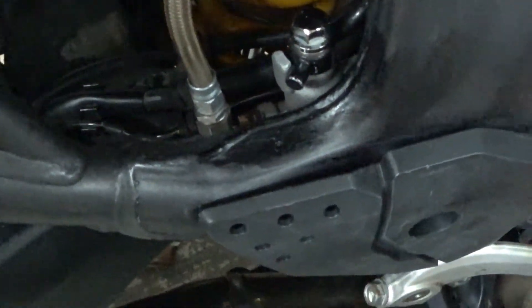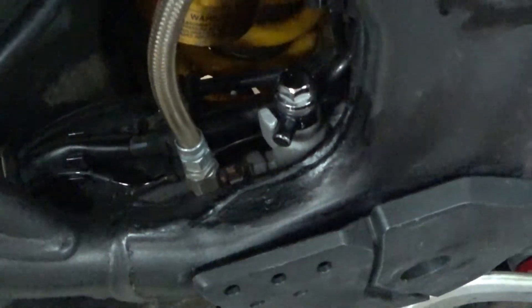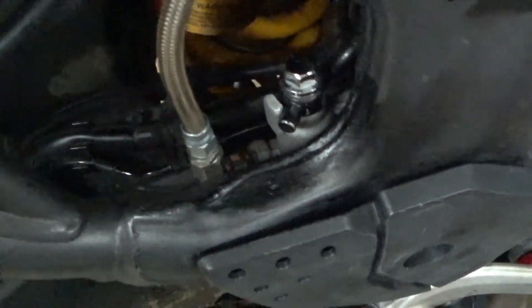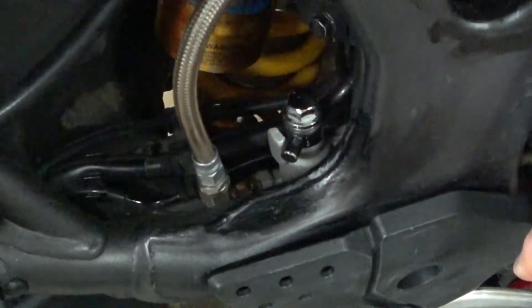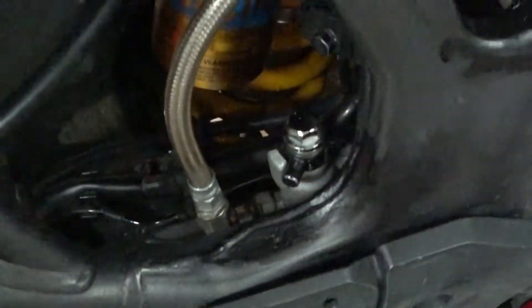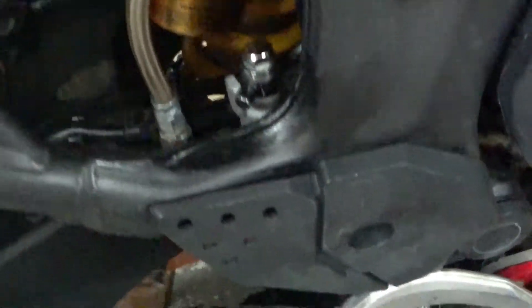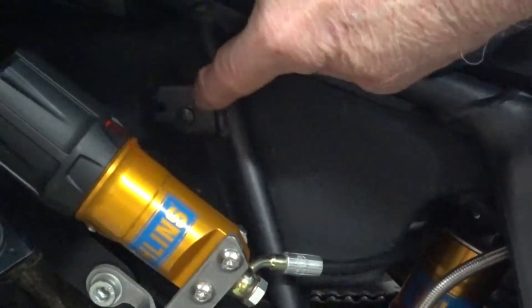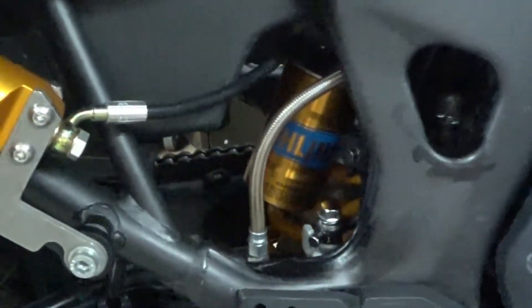At this point the foot brake still works. I actually bought an extra master cylinder to do this so I would have a clean one, and if necessary I could put back the stock components if I sell the bike or if it didn't function. The original master cylinder with the reservoir and the line I have stored in a box.